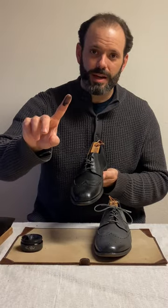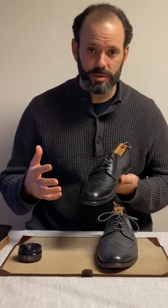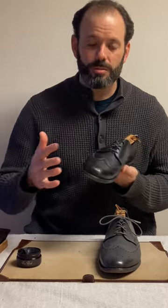I just grab little dabs like this. Now you can use a cloth or you can use your fingertip — it's fully non-toxic. Pure Polish is fully non-toxic so you don't have to worry about what you're absorbing into your fingers. I'll show you both methods.